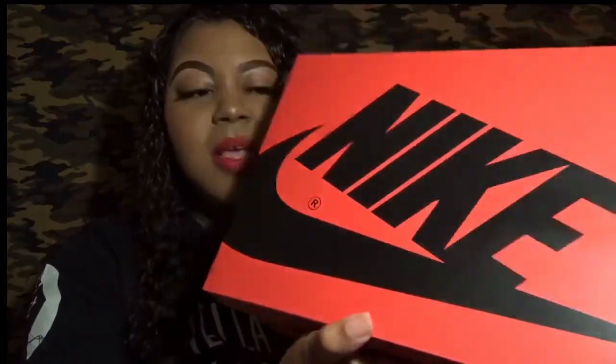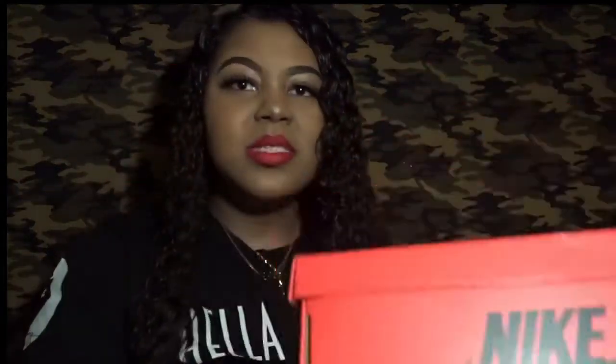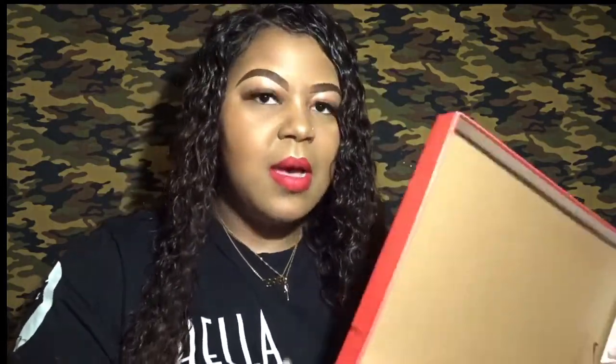The first thing I want to talk about is the box. It's the signature Jordan One box they normally have, but the difference is it has a red base with black branding and the logo all over it. That's new, and I was excited because typically women's shoes don't really get special packaging like that.